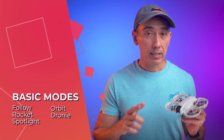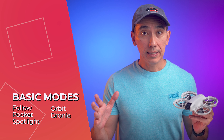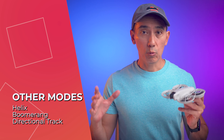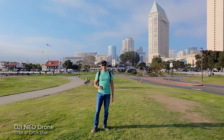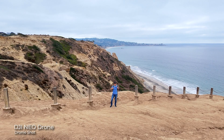The DJI NEO will get into position to perform the flight mode you chose, start tracking you, and start recording automatically. There are five modes you can select: Follow Mode, Orbit, Rocket, Spotlight, and Droney. There is also a custom mode that currently has three additional modes: Helix, Boomerang, and Directional Track. Orbit shots will make the DJI NEO perform a full circle around you using different preset values.